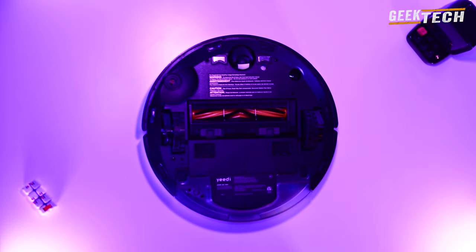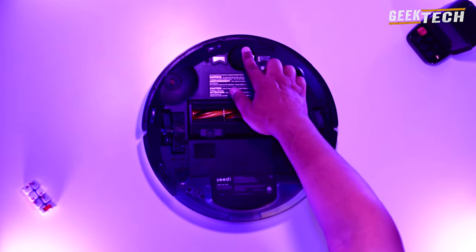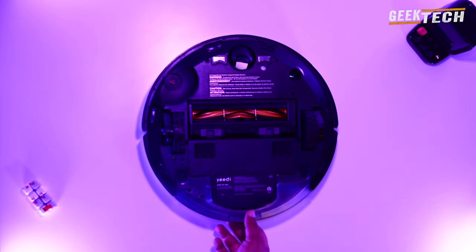Avec le profil de cet aspirateur vous vous sentez cartographié. Au-dessus on trouve une brosse rotative qui fournit une bonne prise de poussière. La roue permet une facilité de navigation et est capable d'agir de façon indépendante. On trouve aussi les roues latérales et un réservoir d'eau.